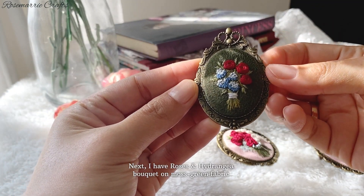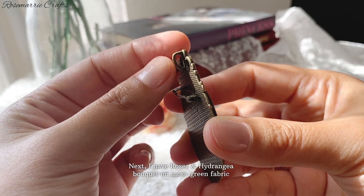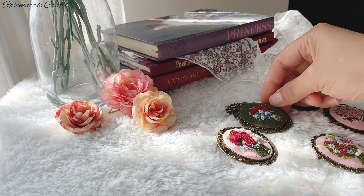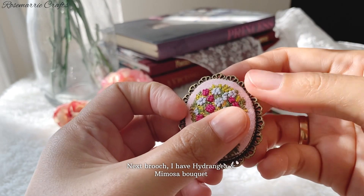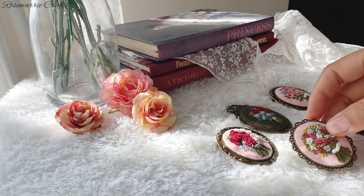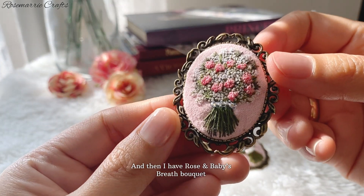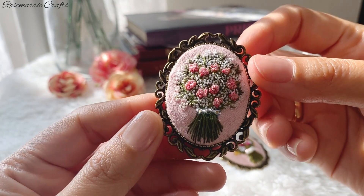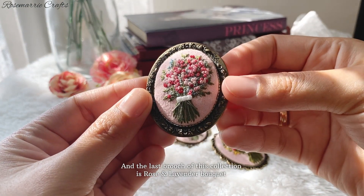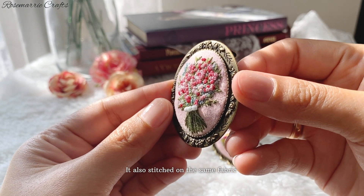Next I have a peony and hydrangea bouquet on moss green fabric. Then I have a hydrangea and mimosa bouquet. After that, I have a rose and baby's breath bouquet. And the last brooch of this collection is a rose and lavender bouquet, also stitched on the same fabric.